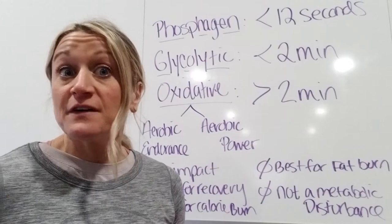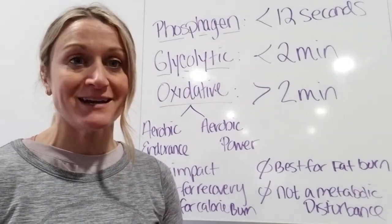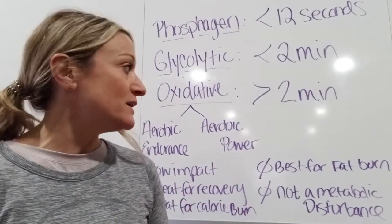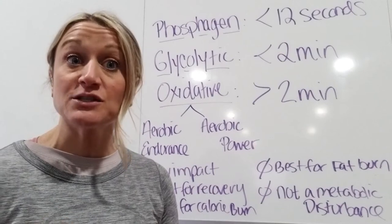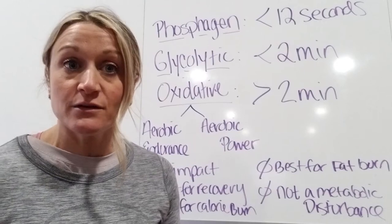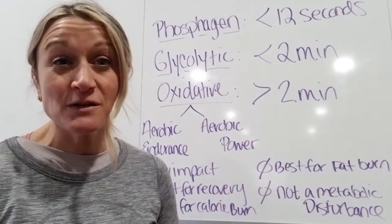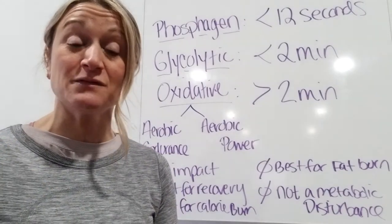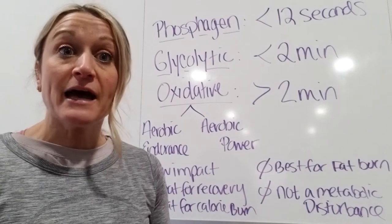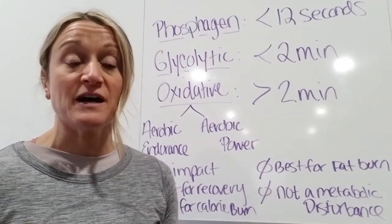Let's say you ramp up to five days a week, 60 minutes — great, your body adjusts to it, and now that five days a week becomes your new normal. It's not going to register as extra activity. So really, where do you go from there? Do you start doing aerobic activity for 90 minutes, five days a week — two hours, five days a week? It's very tough to progressively overload aerobic activity, which is why it's not something you actually want to do five or six days a week.